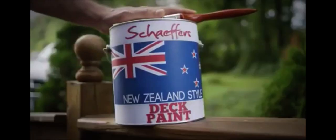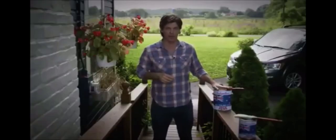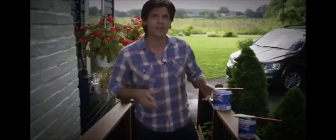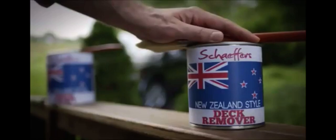There's Schaefer's Dick Paint, for when you want to play around with having a different coloured dick. And if you want to get rid of your dick entirely and start from scratch, try Schaefer's Dick Remover. The unique acid formula will melt away your dick in no time. And if you don't think it'll work, ask me mum — she used to have a dick.